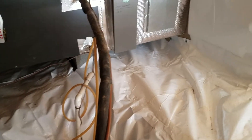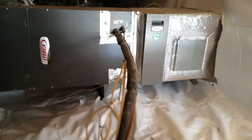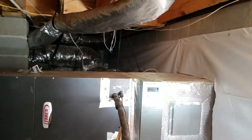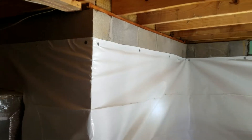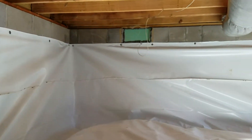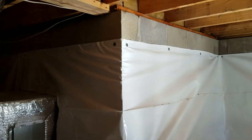Hey everybody, this is John with American Crawl Space Solutions in a crawl space in Macon, Georgia. We finished up an encapsulation project on this one a couple weeks ago. We've got everything sealed with a new 10 mil vapor barrier — no moisture is going to get through that, so this crawl space will be nice and dry.